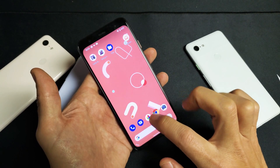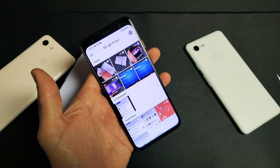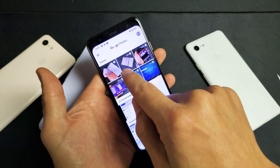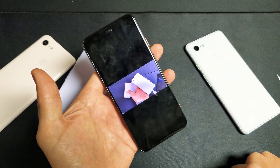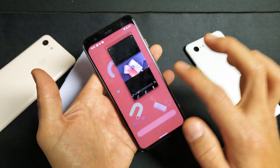So now let's go ahead and go back into our Google Photos gallery. Now we can see the original video here, which was 6 seconds. And now the new video here is only 1 second. Google Pixel here.